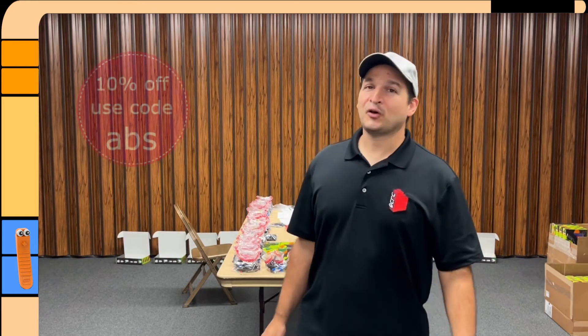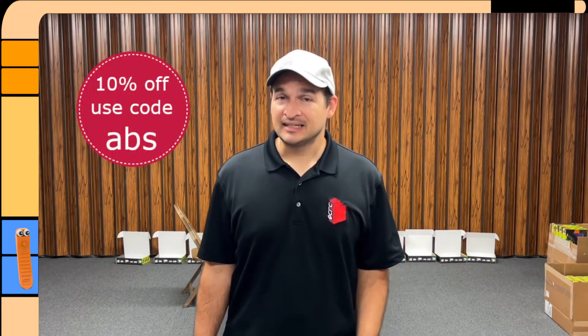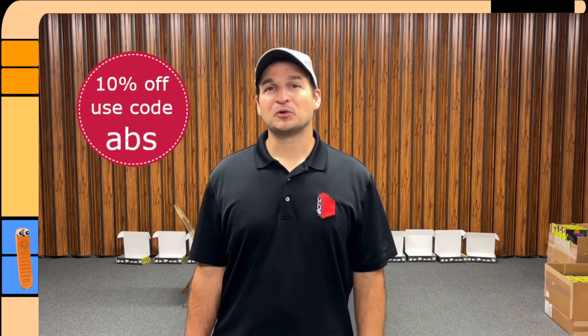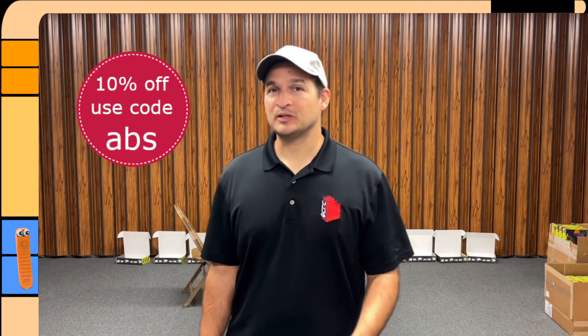Again, make sure to use that code ABS — ABS Plastic for LEGO and whatnot. Get 10% off your Brick Slopes ticket, and we will see you at the convention. Later.